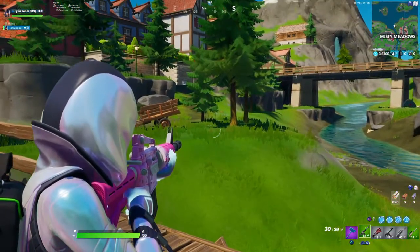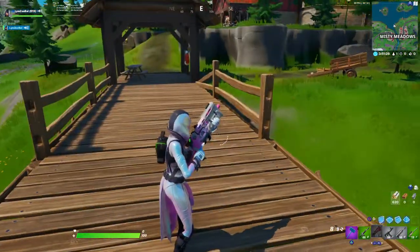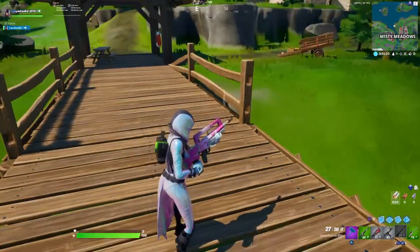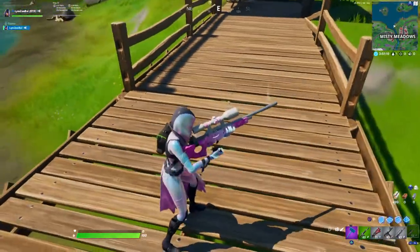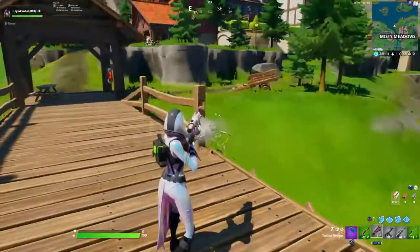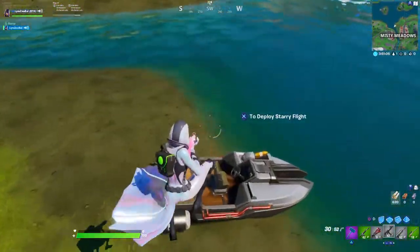Here's what it looks like in game — I have some guns. It is mostly pink, and then the off color is like a white. It is my favorite wrap in the game. Looks good on a lot of skins. And then I have a boat here as well.